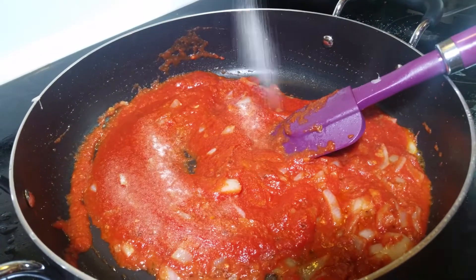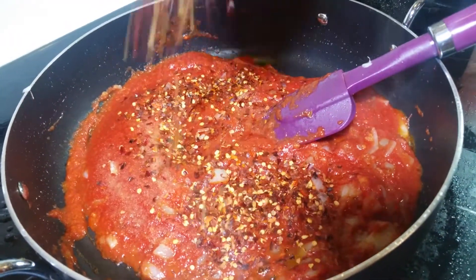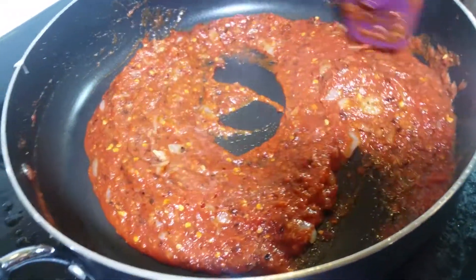We're going to put half a teaspoon of salt, some crushed red chilies according to your taste — if you want it spicy you can add more. We're going to cook it on high flame.